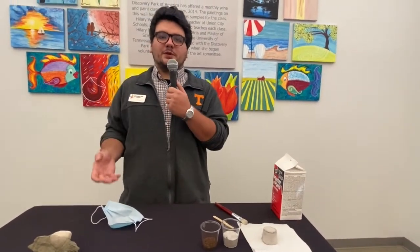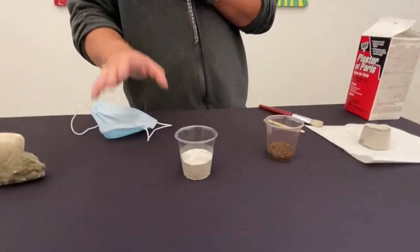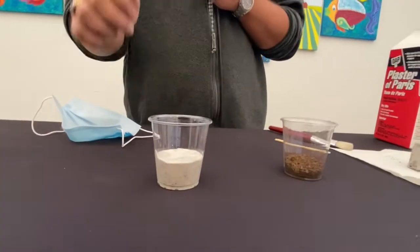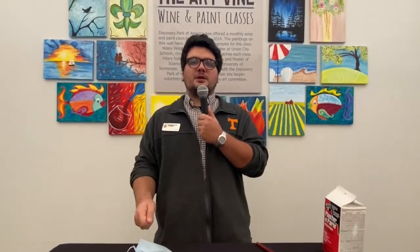First, obtain one of these plastic cups and fill it with two parts plaster, then add one part water and one part soil. When you begin mixing this, you will notice that the texture is roughly about the same as mashed potatoes. This is exactly what you want and is correct.